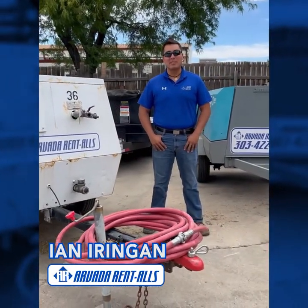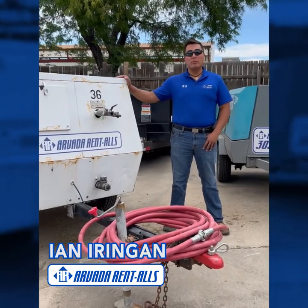Good morning. My name is Ian with Arvada Rentals. Today we're going to be discussing our inventory of compressors.